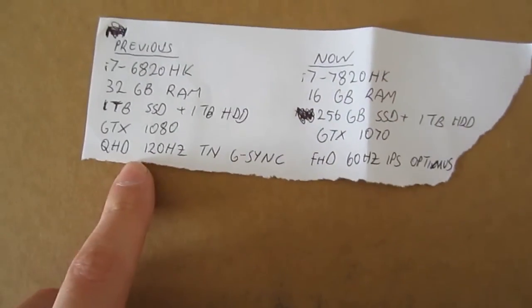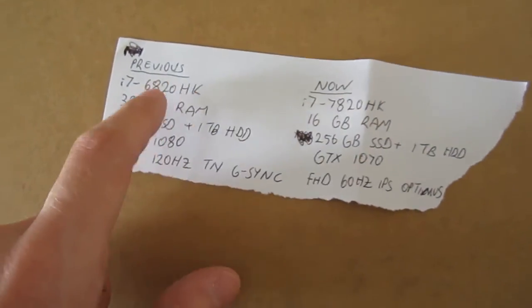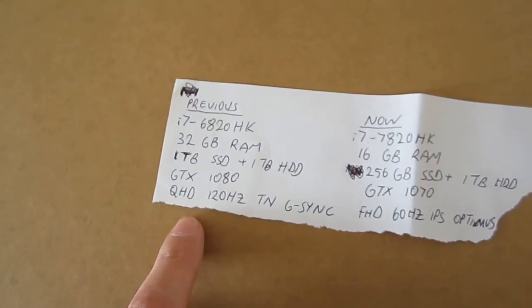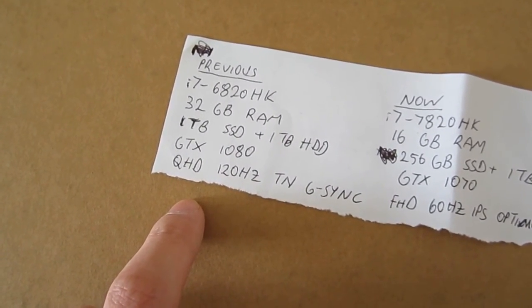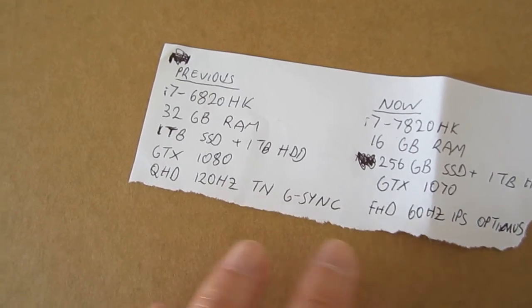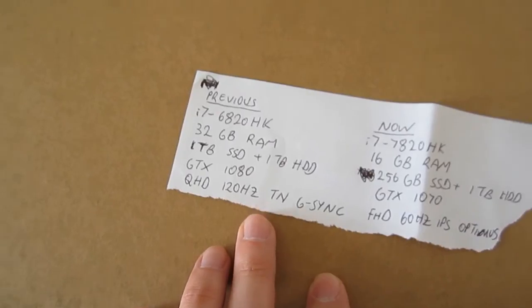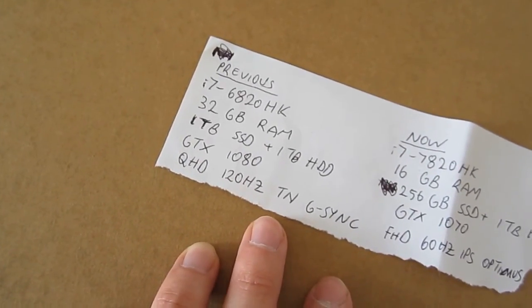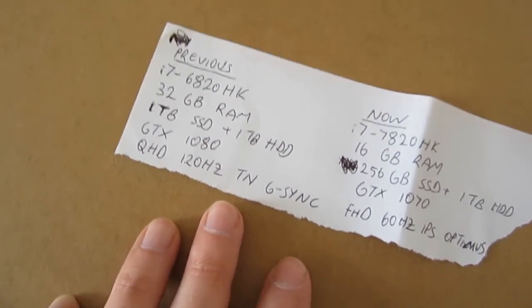Here is a comparison of the specifications of the one I returned versus the one I got. I returned the first one because it had a bad speaker, as I showed in a previous video. I asked for a replacement and they couldn't do it, so they refunded me and I repurchased it at the same price. But then I waited too long.